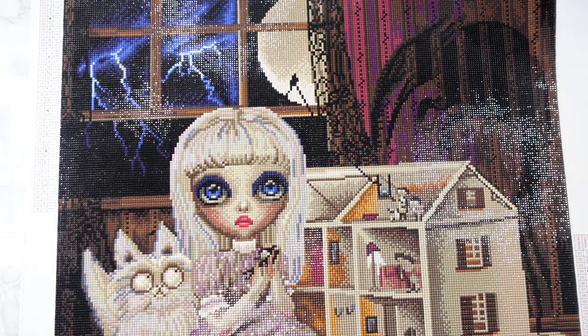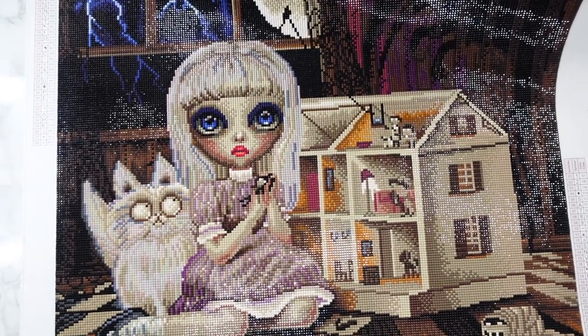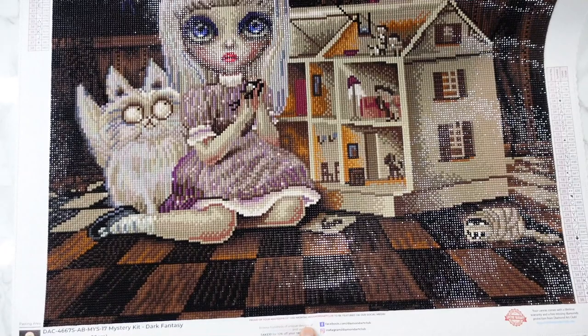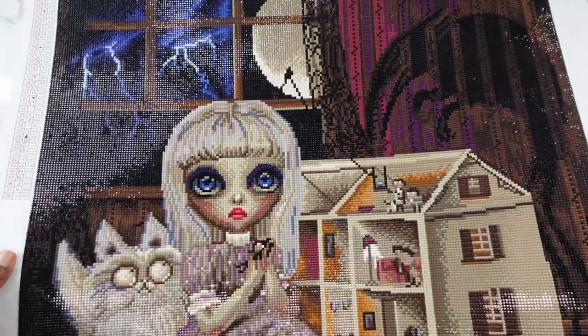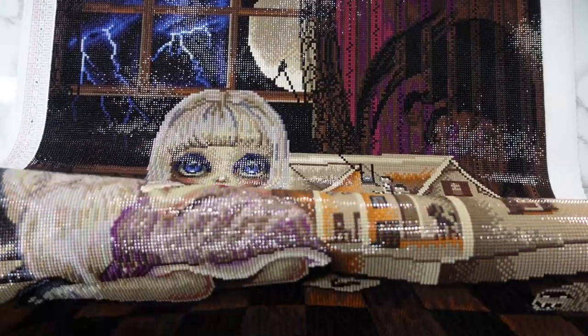Wow, I love this so, so much, you guys. It's so shiny. Even with my lights, the shine is just reflecting so much. Oh my gosh. I apologize if I'm blinding anybody, but isn't it so nice?